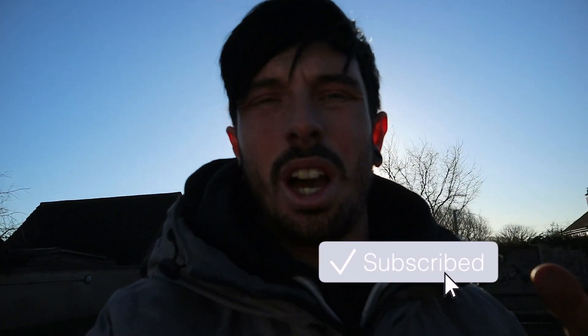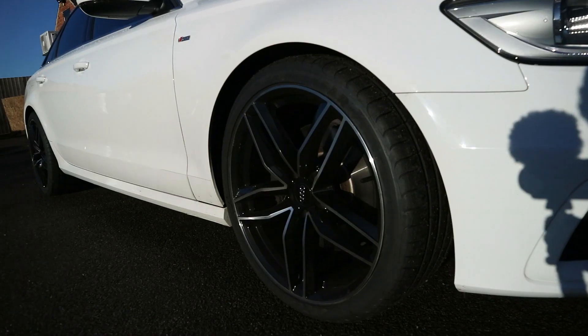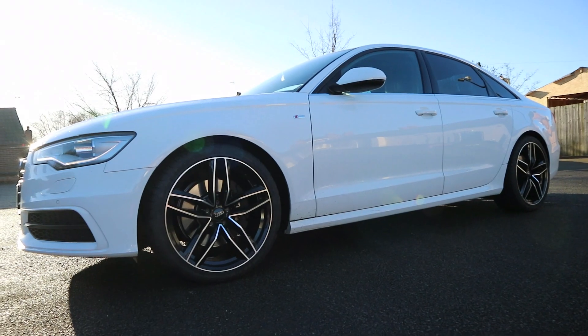Welcome back to the Matt Armstrong BMX channel. Today we're going to get straight into it — we'll be lowering an Audi A6 C7, a 2012 plate, on H&R springs. It's a 3-litre TDI Quattro on 20-inch wheels and we want to bring it down about 30mm. If you are new here and haven't clicked subscribe, click that subscribe button.